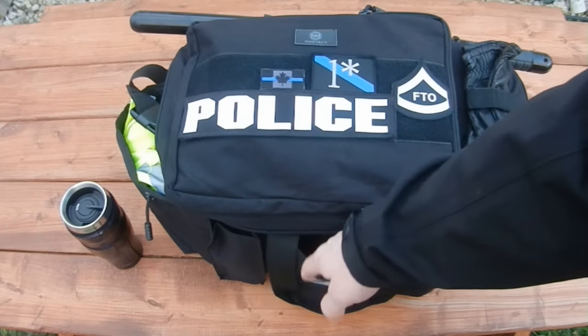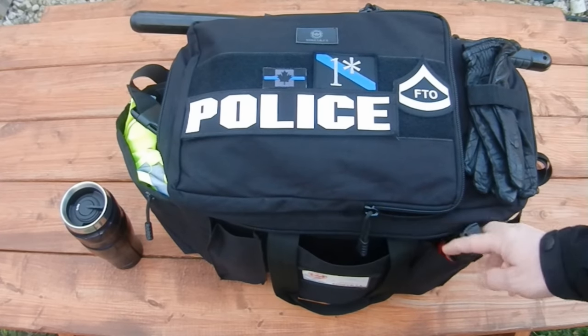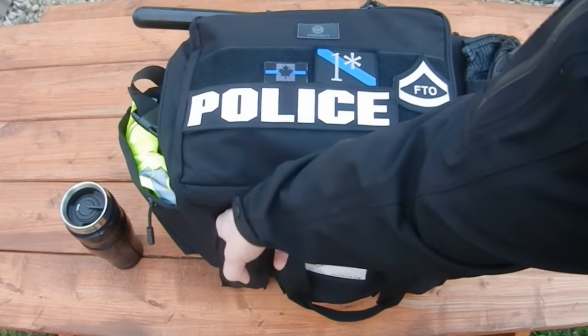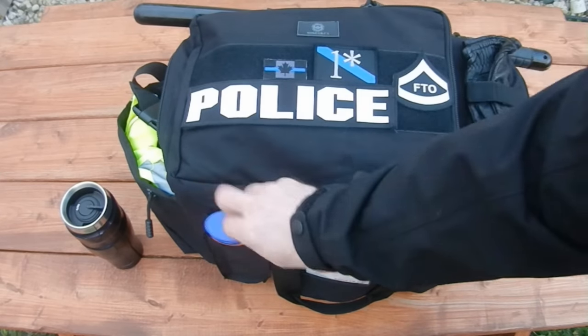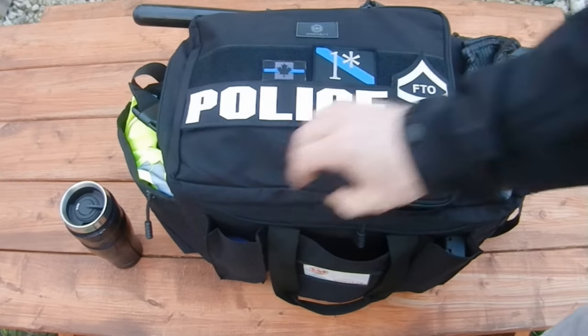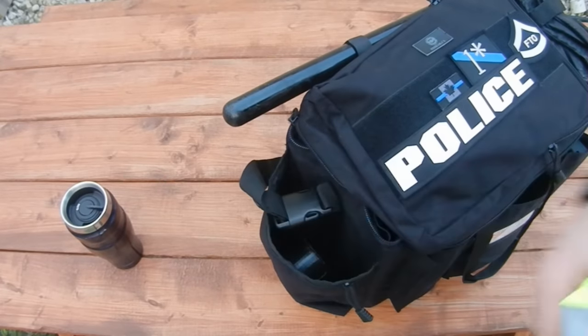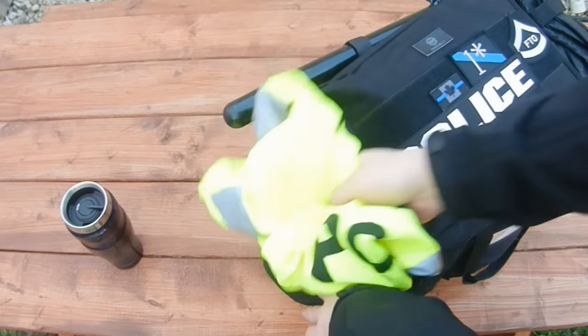The bag has three pouches on the front: two that are large enough for a flat flashlight, a can of OC spray, a large container of sunscreen, or bug spray depending on the season. On the opposite end of the bag is a cinch pouch that's big enough for a huge roll of duct tape and a reflective vest, which is a convenient place to keep that.